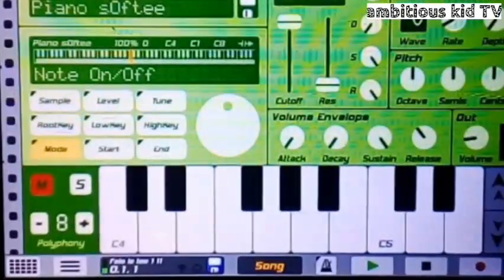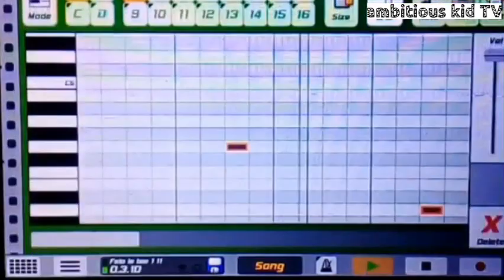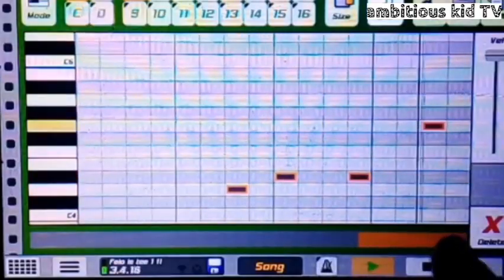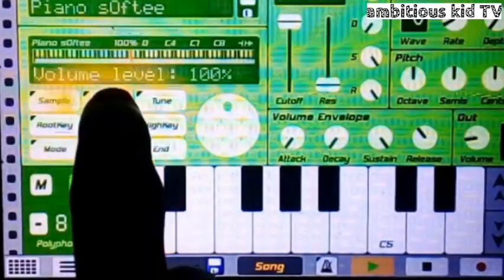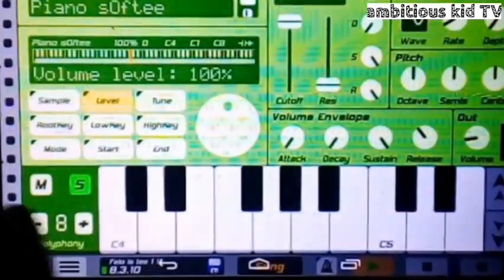Moving on to the piano. This is how I did my piano. Just like that, guys. I just used a random piano, which is the Piano Soft G. And it looks like this — so that's what I actually did.